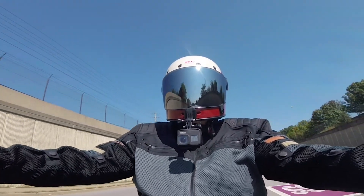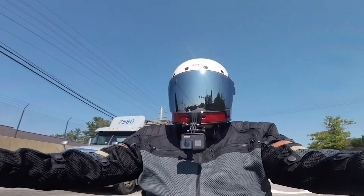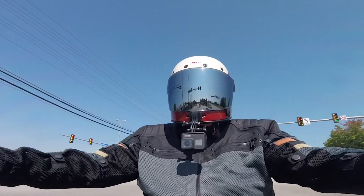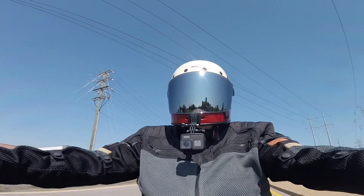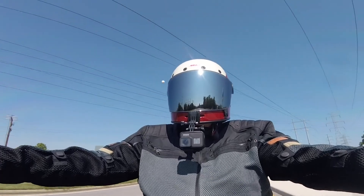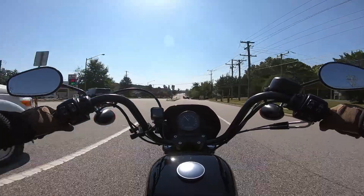I already know I'm going to go with the Vance & Hines tuner and more than likely the Vance & Hines naked air filter. That part's pretty easy. What I don't know is what exhaust to go with.